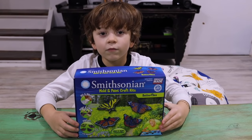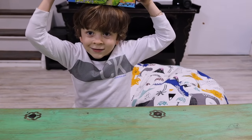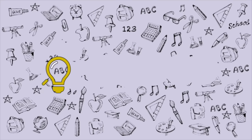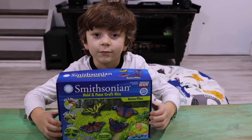Today we're making butterflies with mold and paint. Hi, I'm Tiago and you're watching Tiago's Tips.